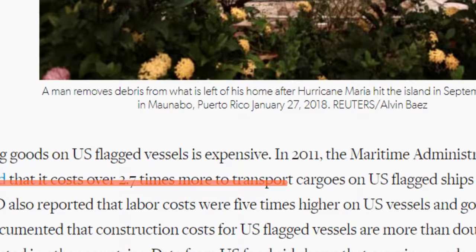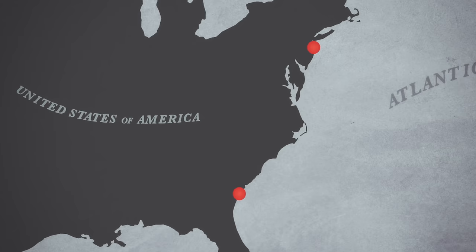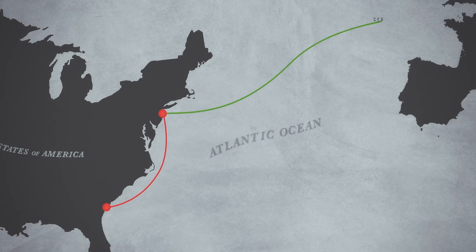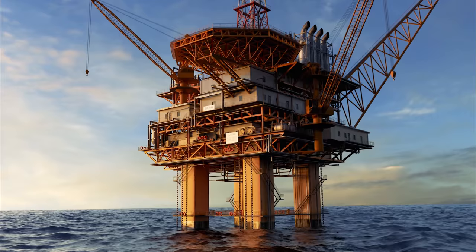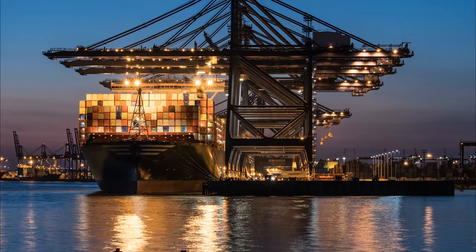The critics of it make a couple different critiques, but the first one they usually lead with is that it increases the cost of shipping within the United States. They compare what it would cost to ship something at an equal distance. The result of the Jones Act is that it's much more expensive to transport between two U.S. ports than it is to ship goods from the United States to Europe and vice versa. What that means is that if you have U.S. energy products like oil and gas, which we are producing more and more of in the United States these days, if you want to ship it to consumers who need those, you're better off shipping it to Africa, Europe, or Latin America.